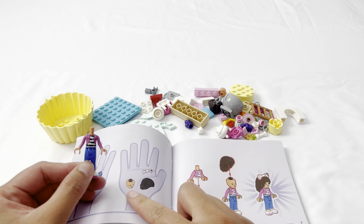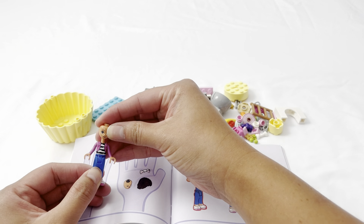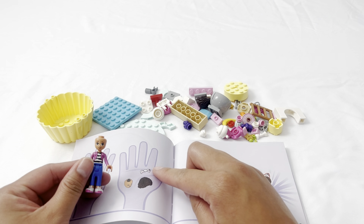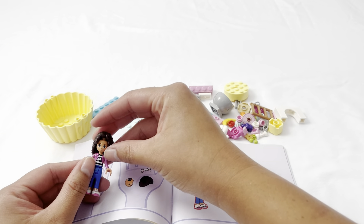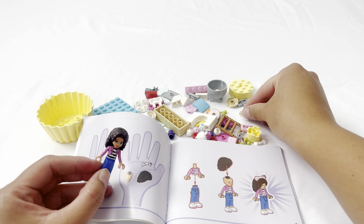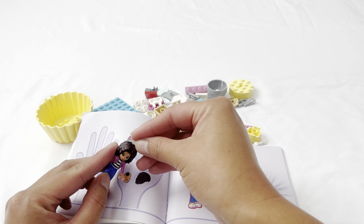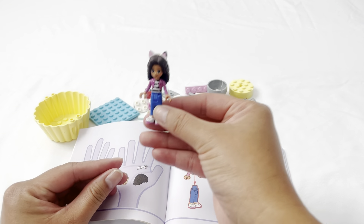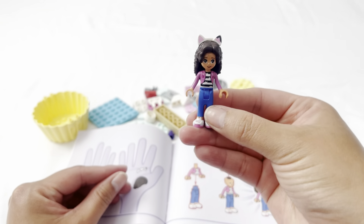Next we have Gabby's head. Here's her head. Now we need her hair and her cat ears. This one looks like hair — put it on top of Gabby's head. Now let's find her cat ears. Give it a good push, and now we have Gabby. Let's put her down.